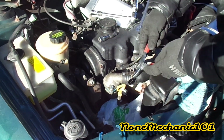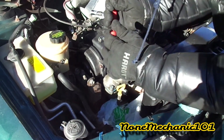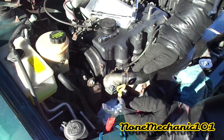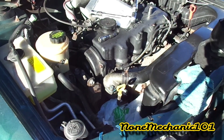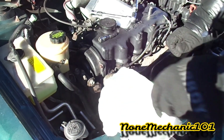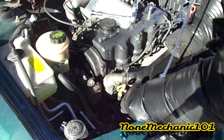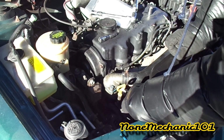Make sure the hose connection is good and even all around, and make sure the clamp is tight. I still have the original clamps. Don't forget to take the rag out, and plug everything back in — don't forget to plug your sensors in. The bottom one is for the temperature gauge, and the top one is the coolant sensor. Make sure they're plugged in.